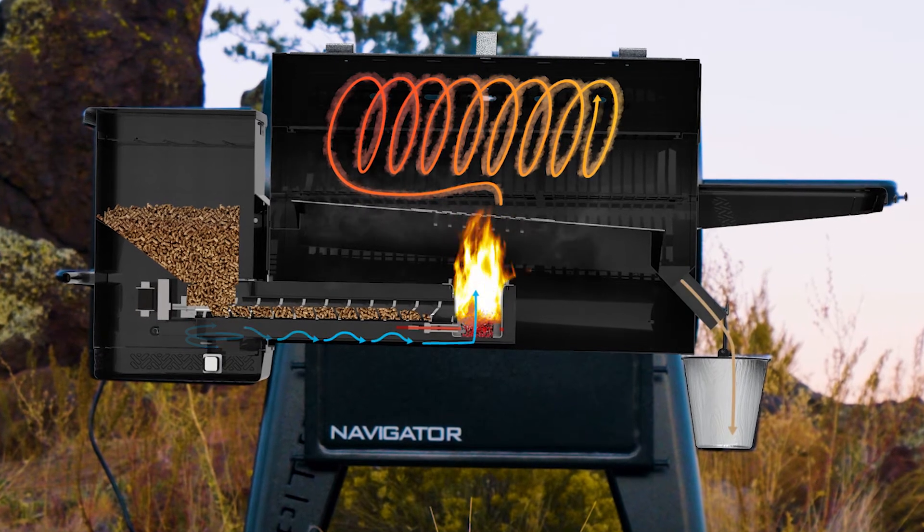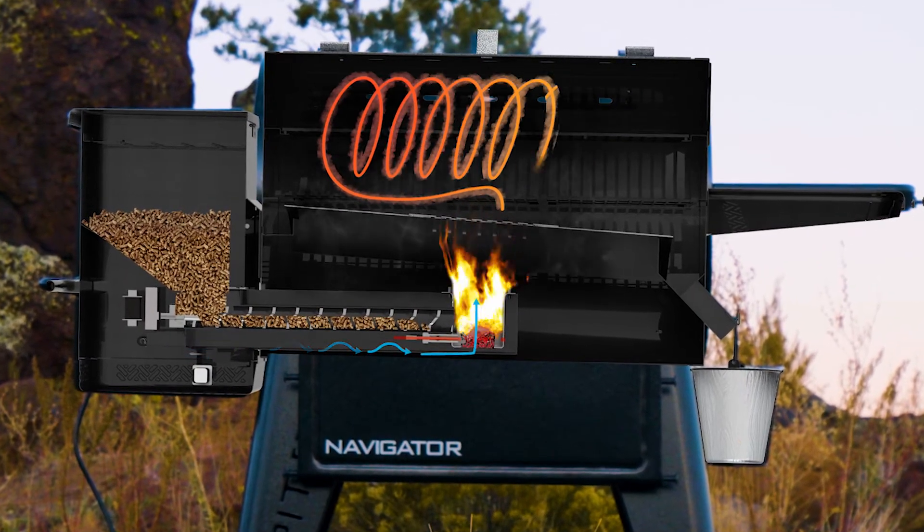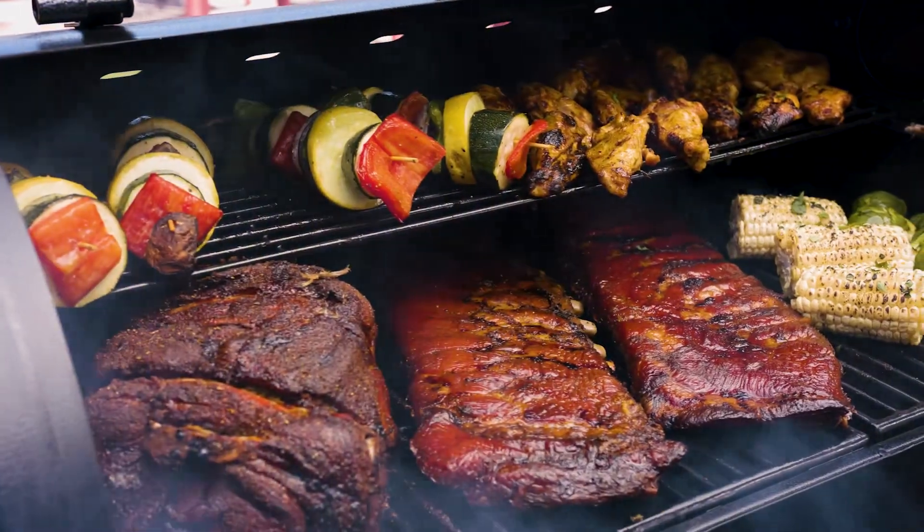The internal temperature probe accurately monitors the heat, while the auger motor delivers pellets to the burn pot to maintain a consistent temperature for long cooks.